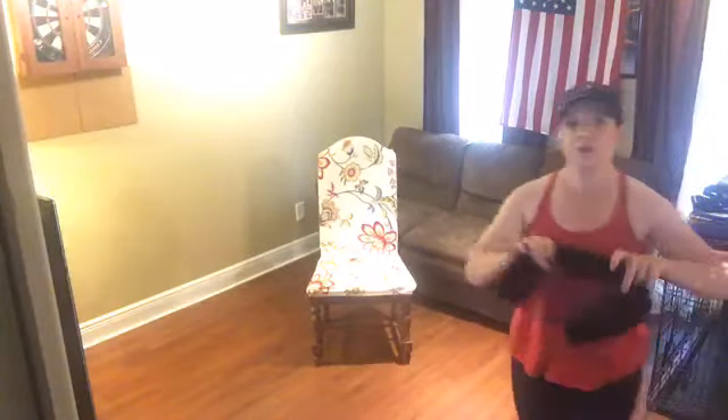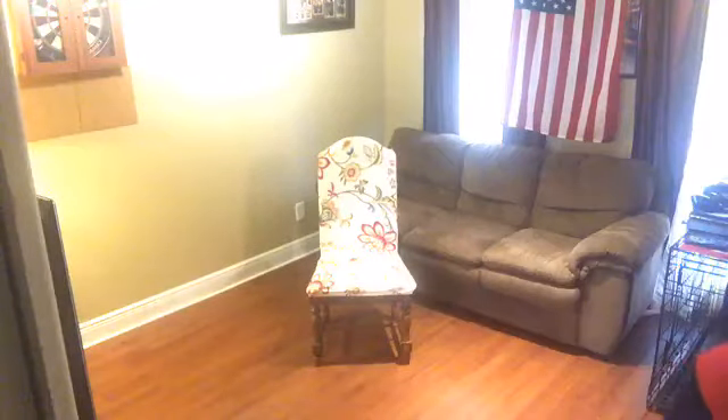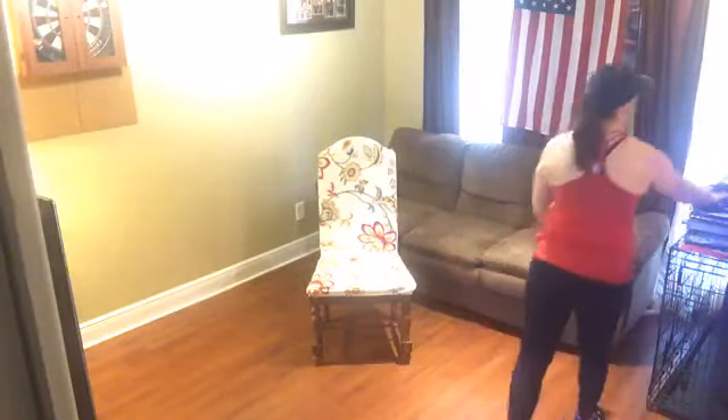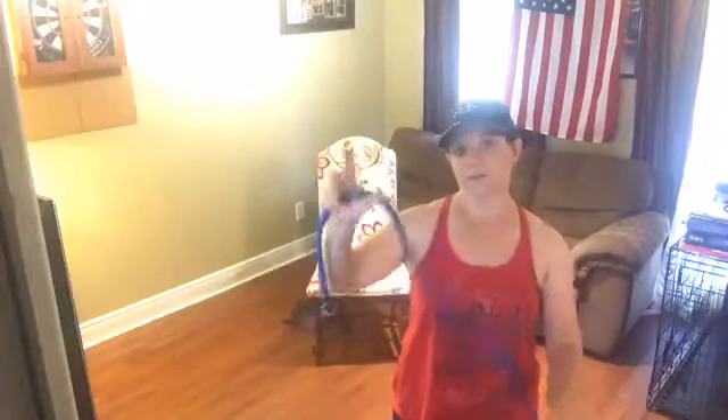Today we're also going to be using our hand towel. Go ahead and grab your hand towel — we're going to use this during our low impact cardio section. We'll also be using the resistance band. If you don't have a resistance band, you can use your set of hand weights, or you can use nothing at all.